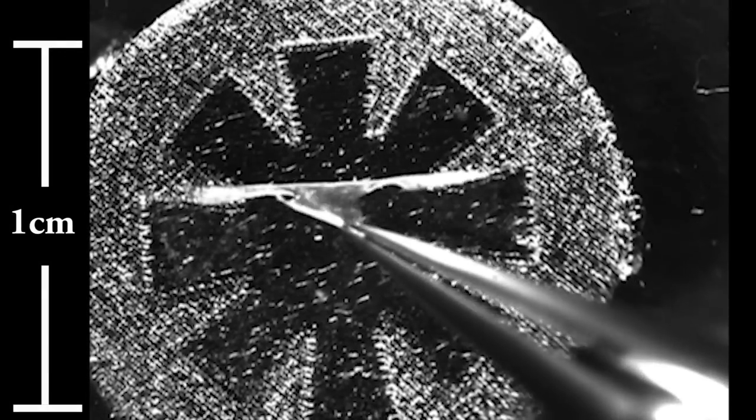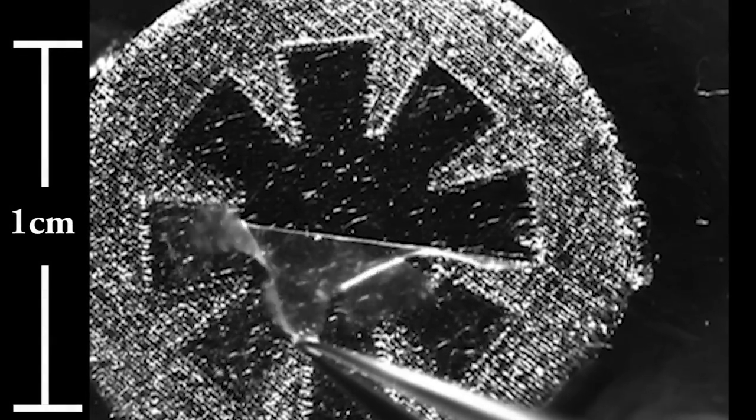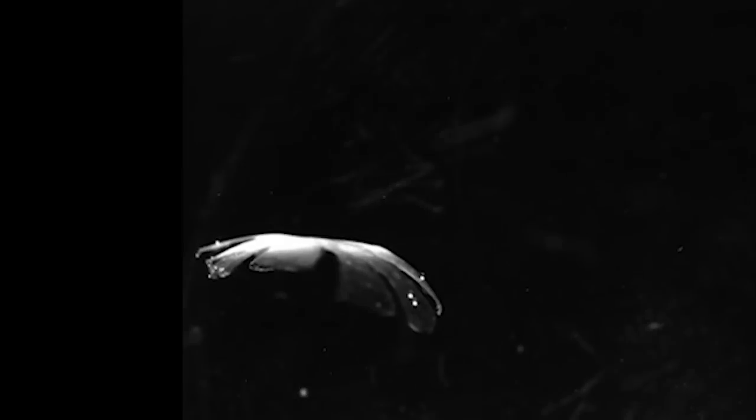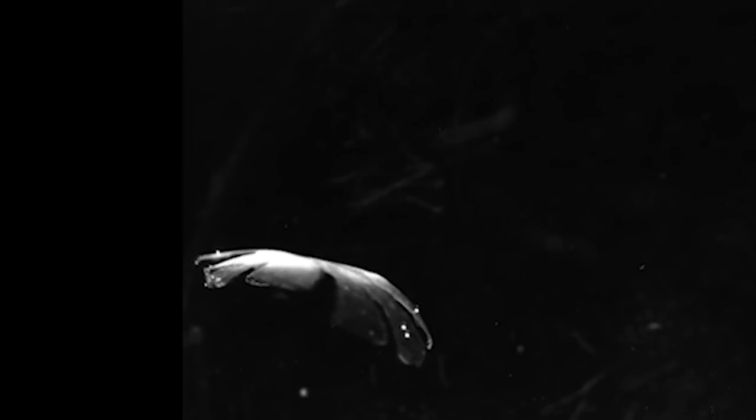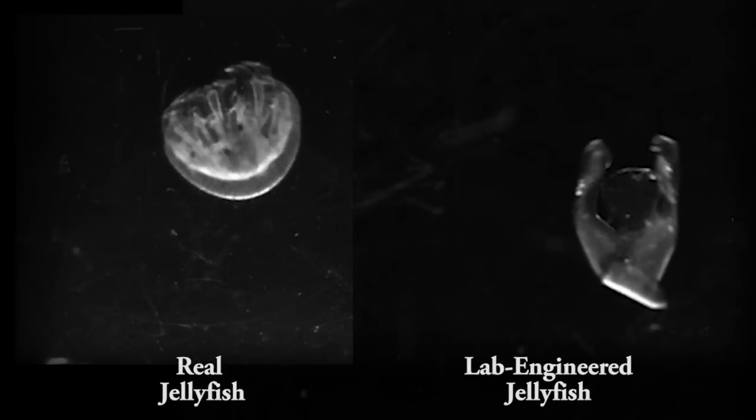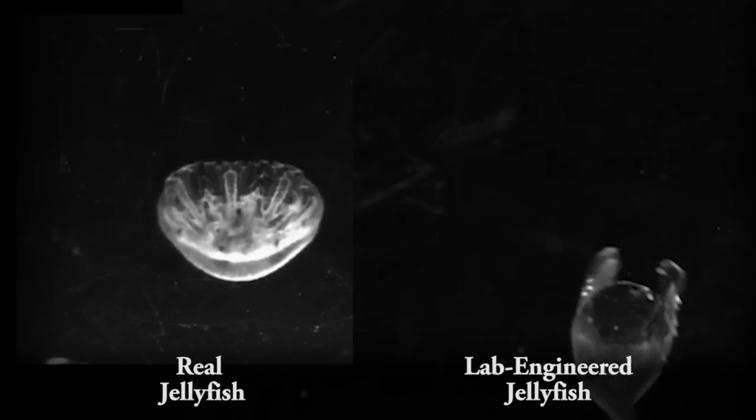Once the muscle layer has fully developed, the engineered jellyfish is launched from its support structure and ready to be tested for its propulsion performance. We took the rat cells, rebuilt them as a jellyfish — we left off the face — but this thing pops and swims around morphologically and functionally as a jellyfish. Genetically, it's a rat.